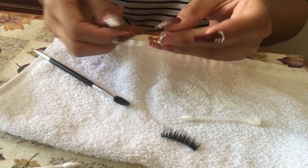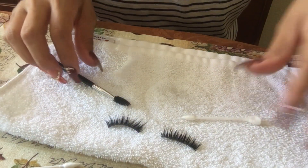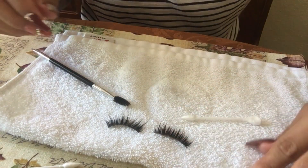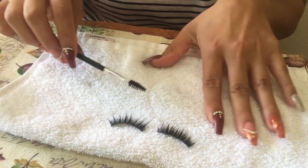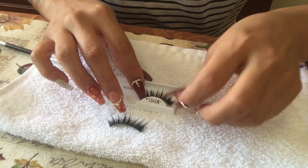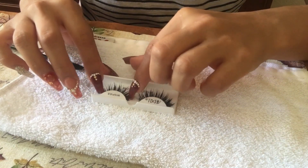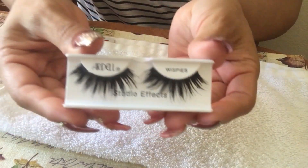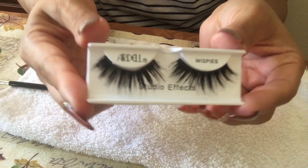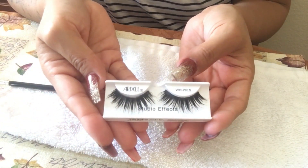Cleaning your lashes is really good — not only for your lashes but for your eyes too. I know it's a pain to clean lashes and nobody wants to do it, but it's really good for you. After brushing them out, I put them back in the little case and let them dry. They look so much better than when I first showed you guys.